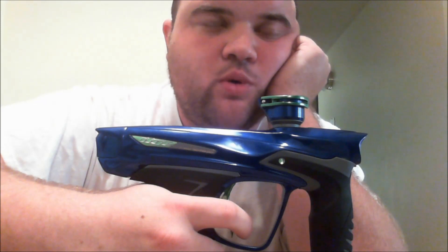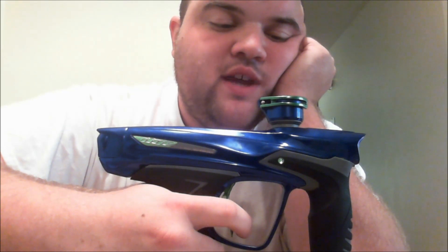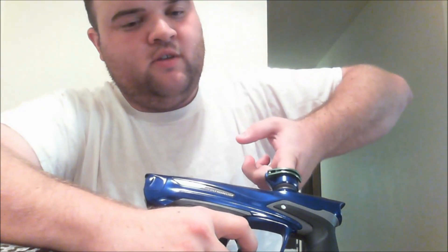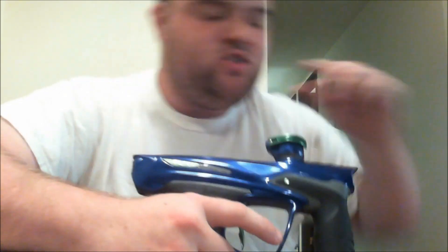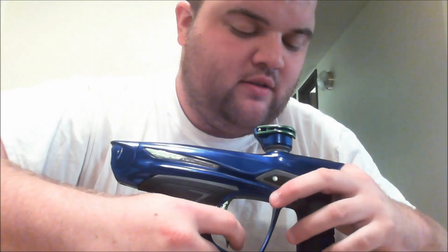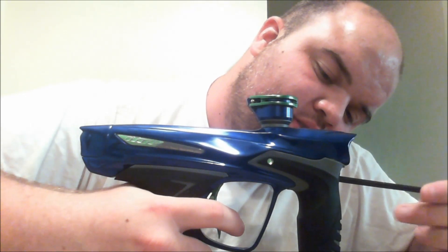I'll be damned — counted to fifteen one-thousand and it held. But when I put my finger in it, I just know this isn't enough. It might be able to beat the detents, but it wouldn't beat a paintball. No, that's not enough.